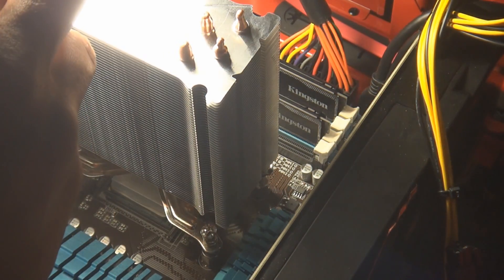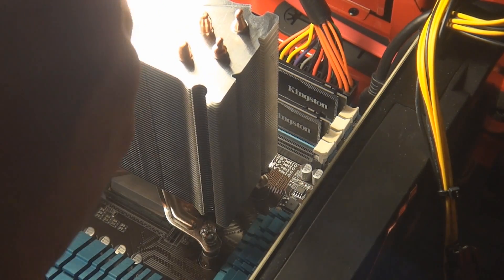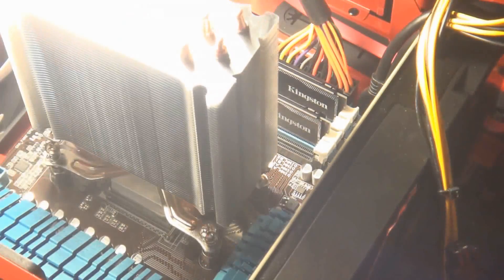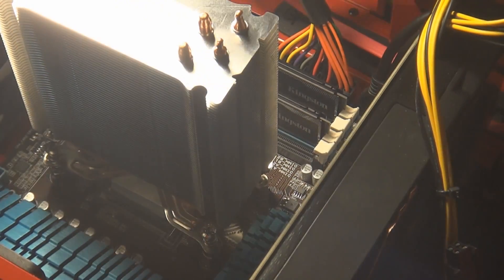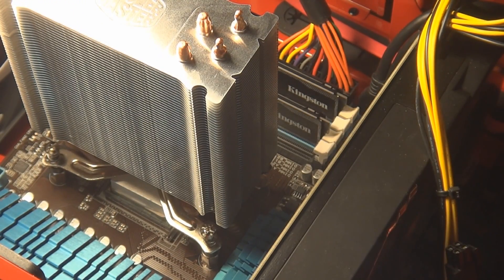I lined it up as best as I could, and I made sure that after the first two were started, I had it lined up thoroughly so the other two went in very easily. Once all four were started, I went in a star pattern and tightened up each one. It's very simple — you'll have some play in the heat sink as you're doing it, which is okay. Just tighten them up until they're nice and snug.